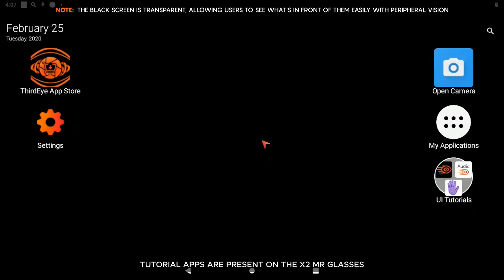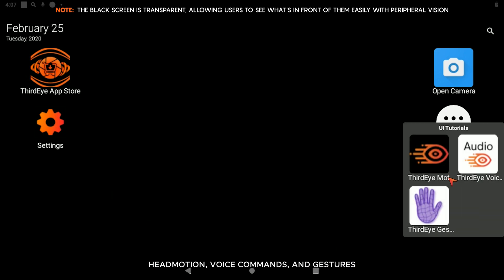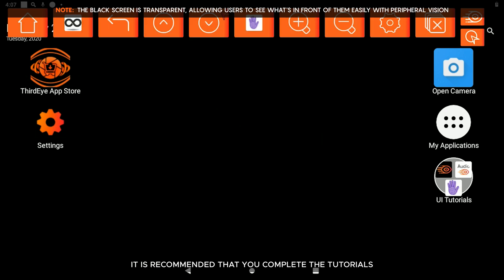Tutorial apps are present on the X2 MR glasses. These tutorials cover the three system control methods: head motion, voice commands, and gestures. The tutorials provide step-by-step instructions for each control method and highlight key features. If this is your first time using the X2 headset, it is recommended that you complete the tutorials.